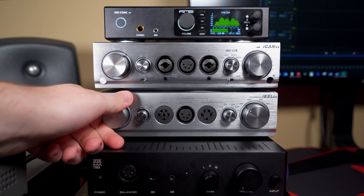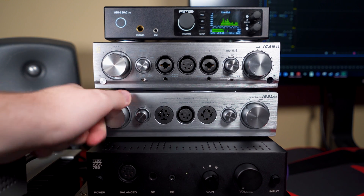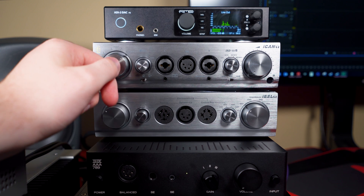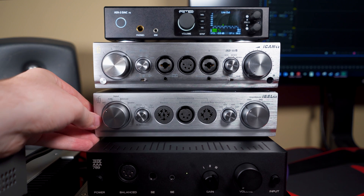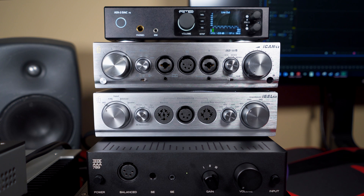As for the iESL, this thing is all instant — you turn it on and it instantly comes on. The iCan balanced, speaker, and all the switches change things instantaneously. There's no waiting for anything to turn on, so the iESL functions completely instantly.